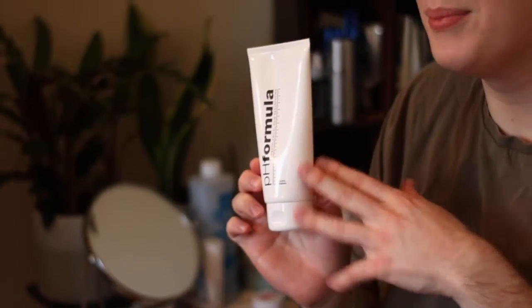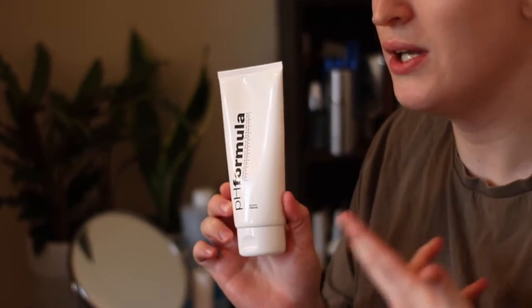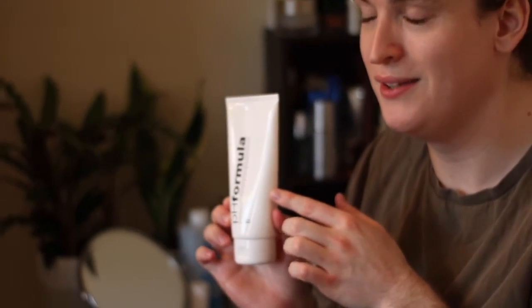One of my favourite exfoliators that I use every single day, because it's so gentle, is actually the pH Formula Exfoliase Cleanse. It's a cleanser but it's very gentle and mildly exfoliating at the same time. It's got your lactobionic acid in there as well as your papaya enzymes — so it's got two types of exfoliants in there but it's very, very gentle. You wouldn't notice that it's exfoliating your skin, but it's perfect if you're doing an in-treatment chemical peel or resurfacing treatment, and it helps strengthen and heal that barrier as well. It's a beautiful daily exfoliant that can be used twice daily.